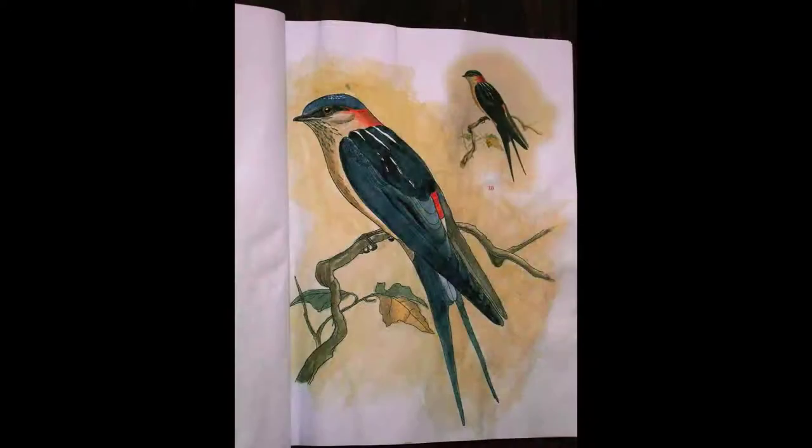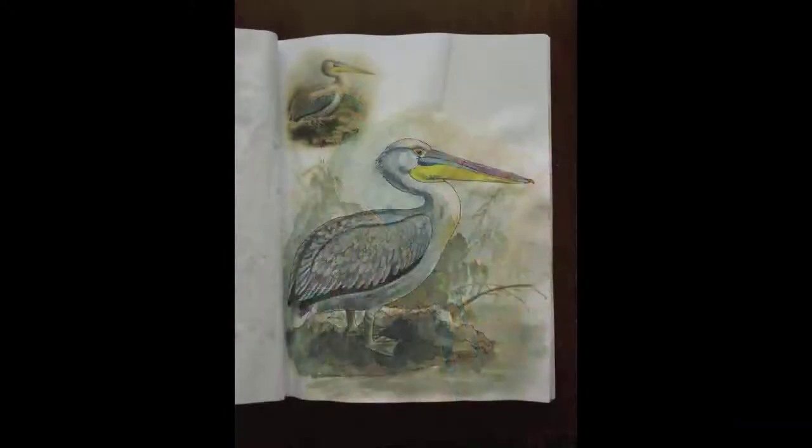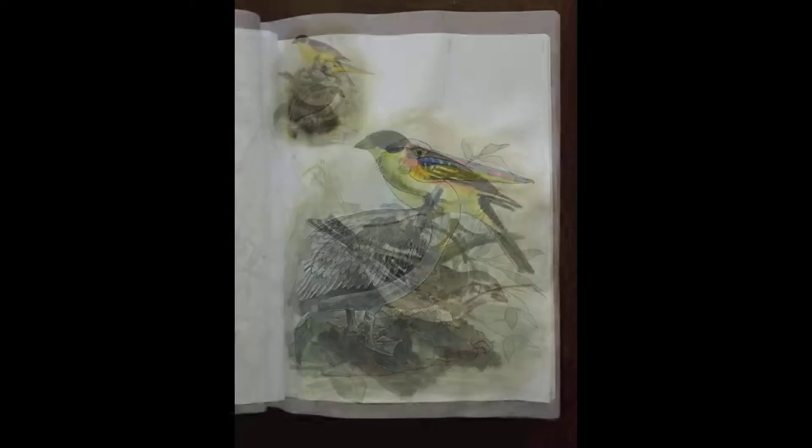It's called Colouring Birds and there's over 40 delightful pictures with full coloured guides. And I hope you like it. Thank you for watching.